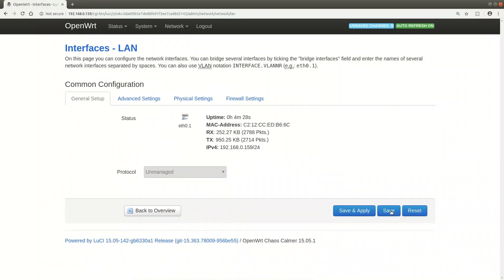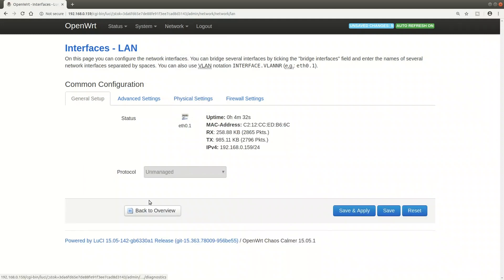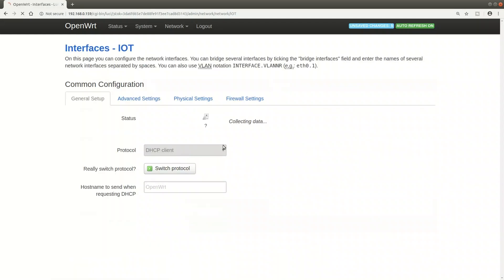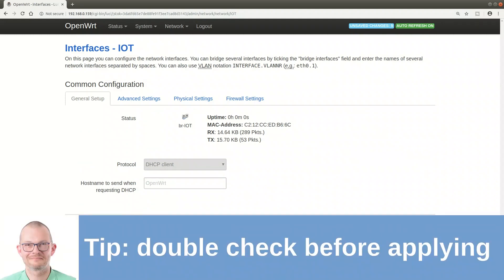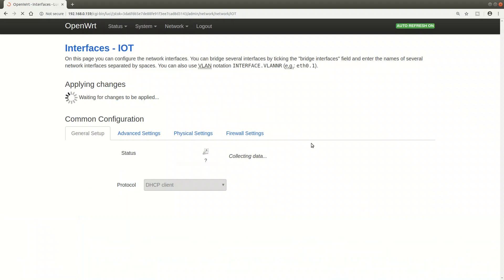I'm setting the LAN interface to unmanaged because I don't need an IP address on multiple interfaces. I've experienced issues when multiple interfaces are set to DHCP - that might not always work. Best advice is to assign a DHCP interface on only one single VLAN. Double and triple check everything - it's very easy to mess things up with VLANs and tagging.